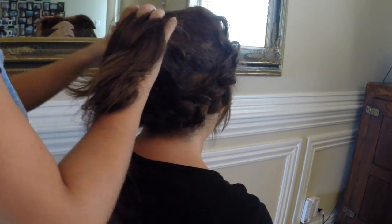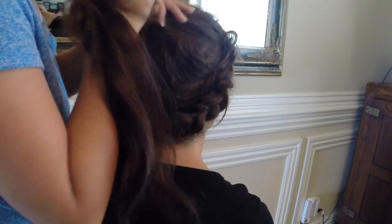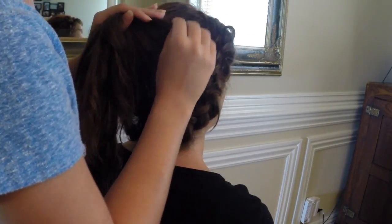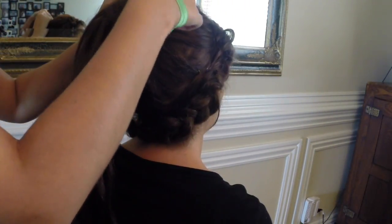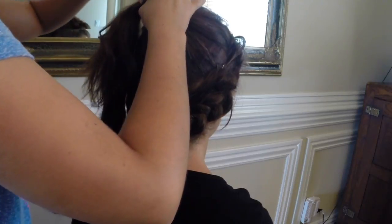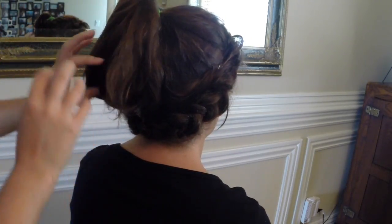Grab all your hair — your extensions and everything. See, that gives a little bit more length to create the bun with. You can go as high or low as you want; I'm just going to go in the middle. Just gather it like that, make sure you've got everything covered as you want, and grab a band. I'm just going to use one of these elastics. Band it like normal, and then instead of pulling it all the way through, pull it most of the way through so that it gives you that initial loop to create a bun with.